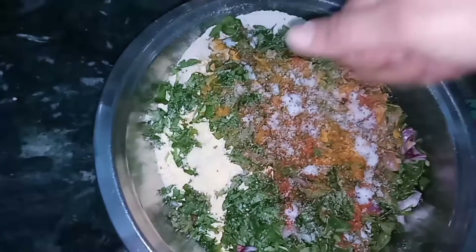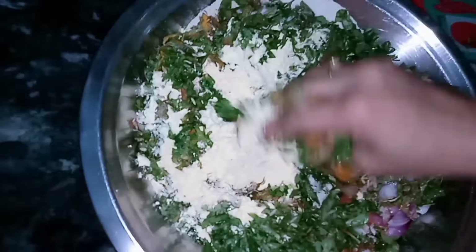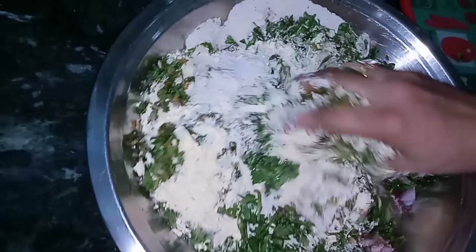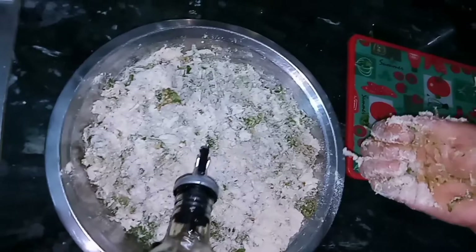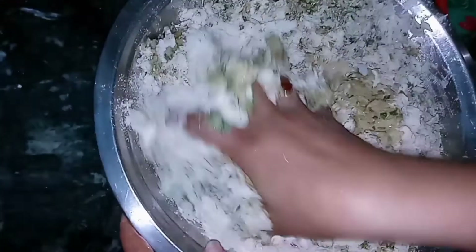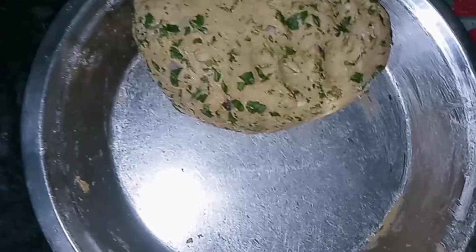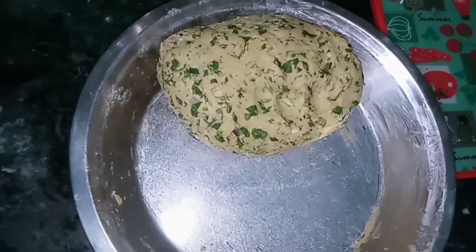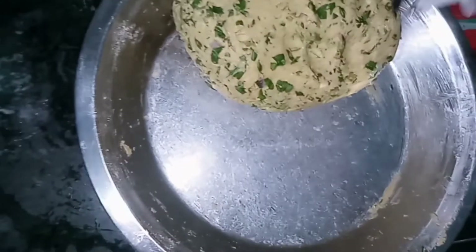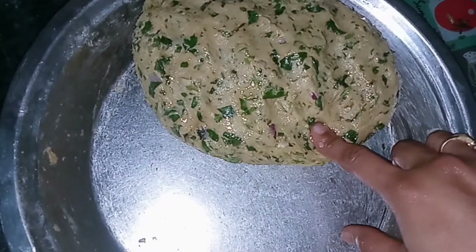I will add Namak to taste, then mix in the Ajwain. I will knead it very soft and very well, mixing it with my hands. Then we will add oil and a little water to bring it together into a dough. This dough needs to rest for 15 minutes.